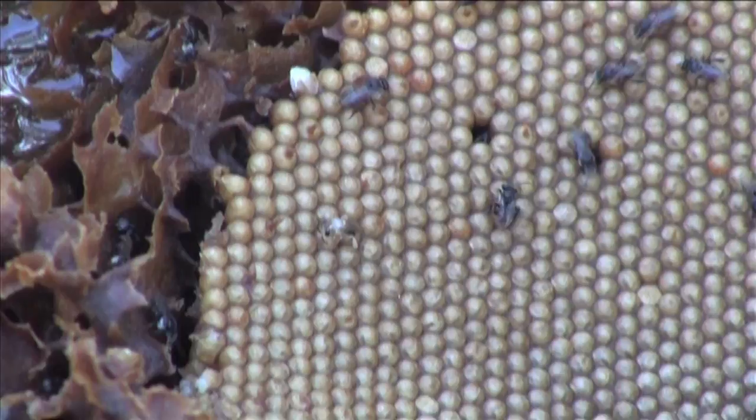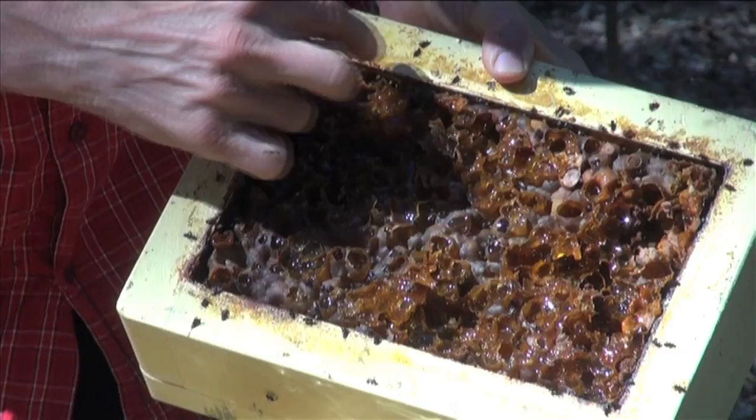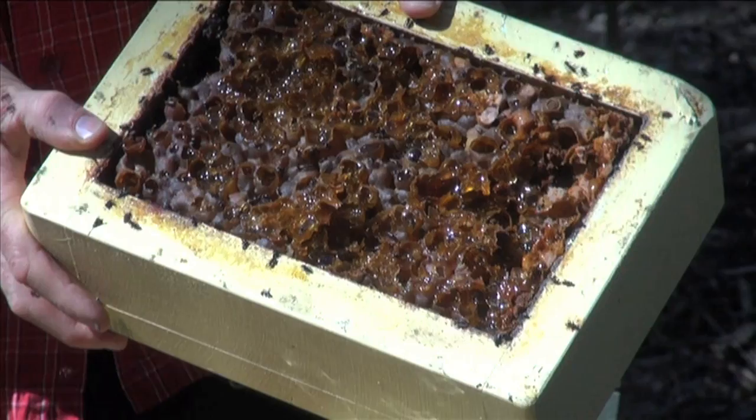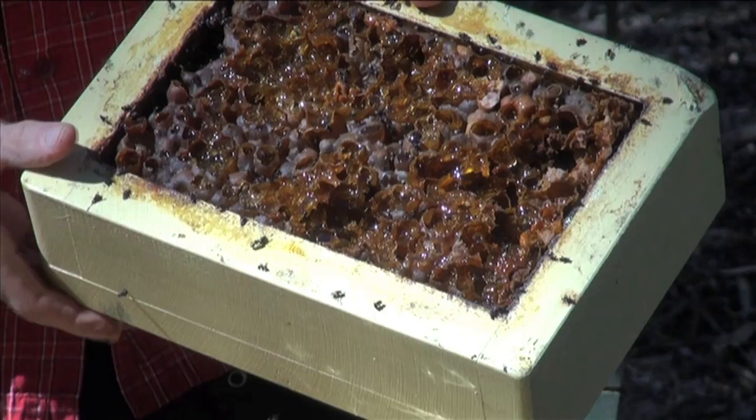A couple of other interesting features to note here. If you look around the outside of the box, there's a space. This is the bees' ring road — it's how they get from A to B inside the hive, in this case inside the honey super. They've really packed this area here full of food, to the point where they can hardly pass through it. But they can move around by moving in this space around the outside.